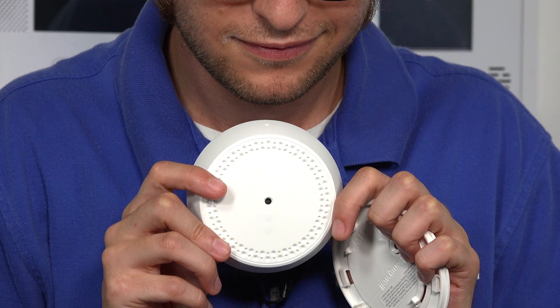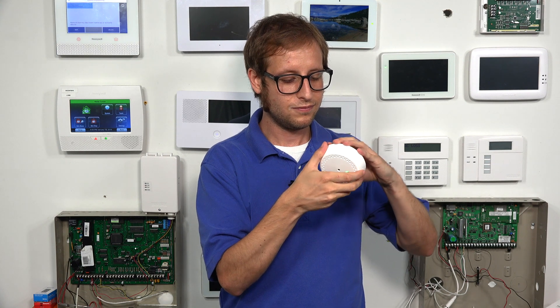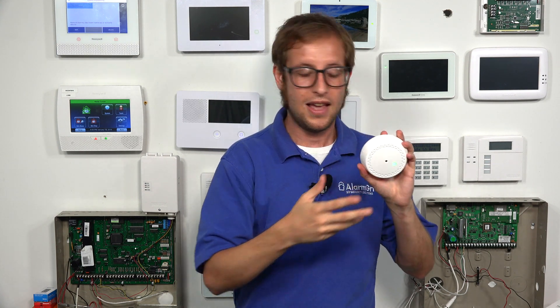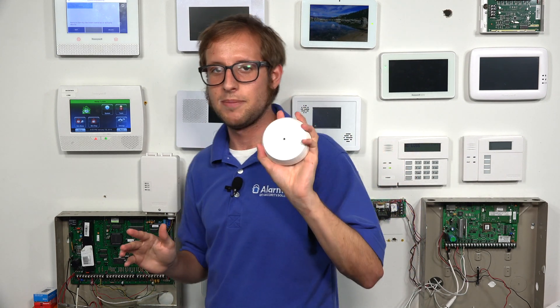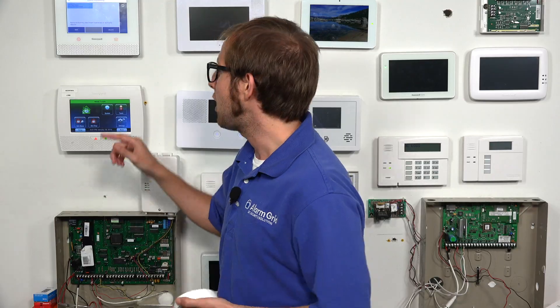Just to avoid any trouble, we're going to close the sensor — placing it on the back plate and twisting it clockwise. Now our sensor is closed. Our 6GB is ready for action. Let's begin adjusting the zone settings, which is a very important part of setting up any sensor on your Lyric system, or any system for that matter.